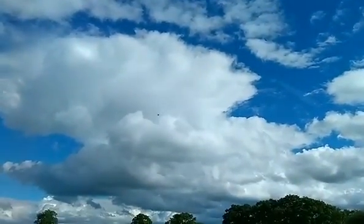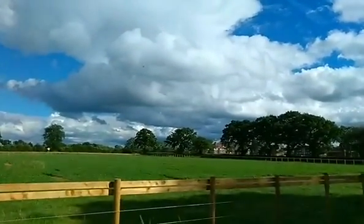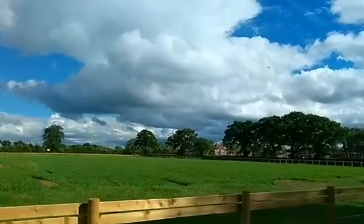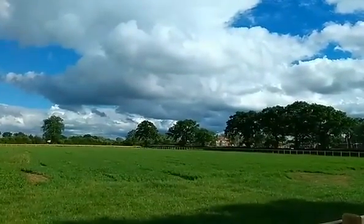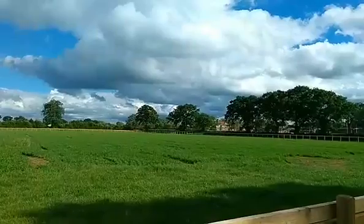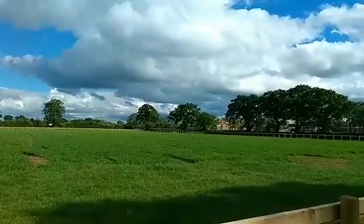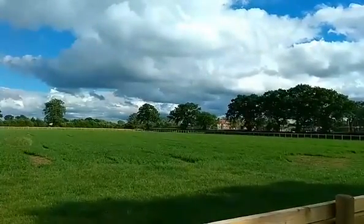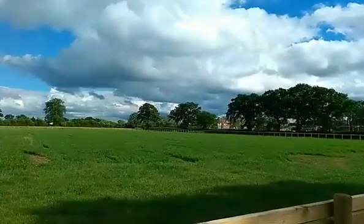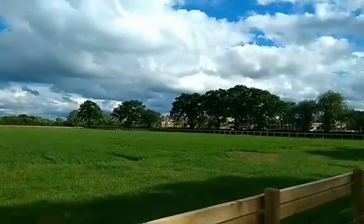The drone is now flying autonomously off to do its waypoint plan of the field, capturing a string of images which we'll then stitch together later in the lab to turn into our complete NDVI of the field. You can see it should have found its first waypoint now — you can see it in the background — and then it will go up and down the field. You can see it just flashing across in front of the clouds.